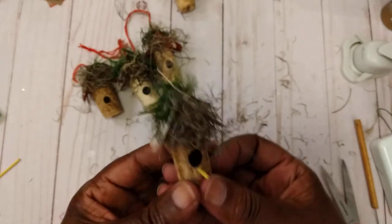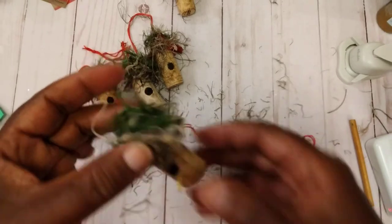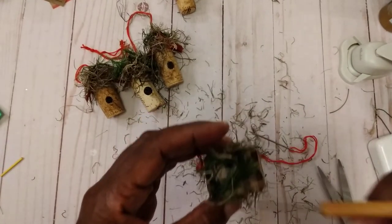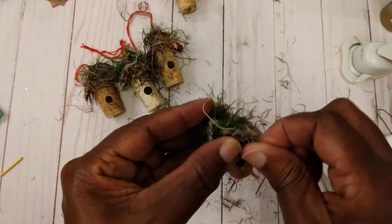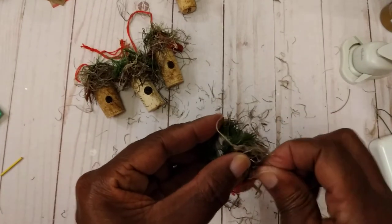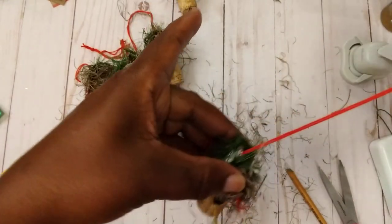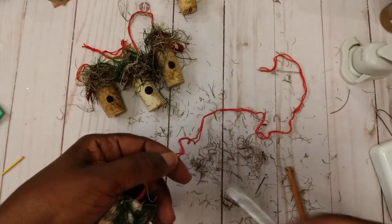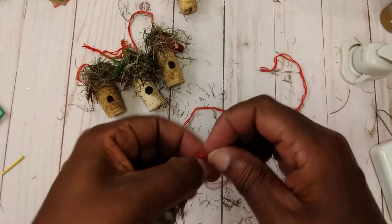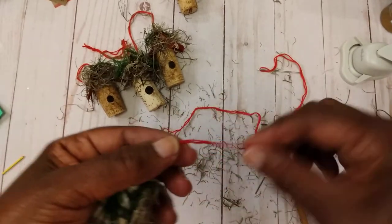What I forgot to do is put my little hanger on, but I'll just stick my needle through there and pull it up. You would have added your hanger earlier, but there it is — just add your little hanger and you can make it as short or long as you want to.